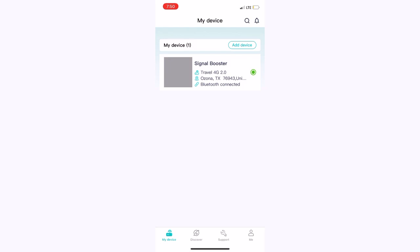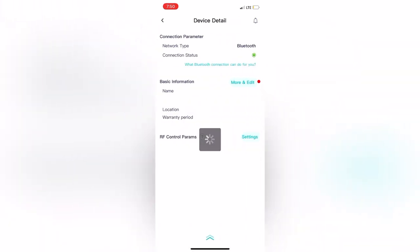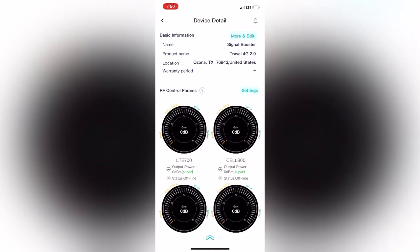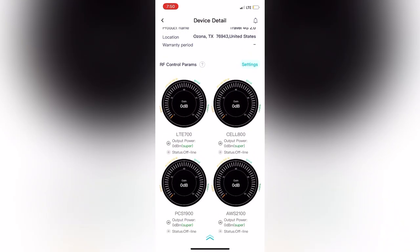Signal Supervisor is the one that you actually connect with Bluetooth to your signal booster. Right here it's just having a little trouble loading — sometimes there are glitches, not a big deal. Wait a few minutes and come back, it'll be fine. You can check how your connection is going.